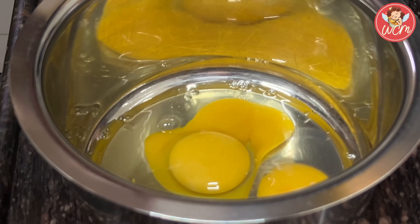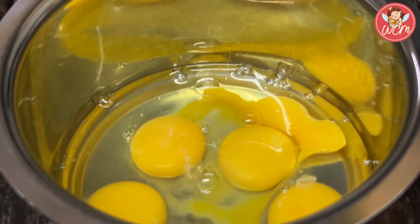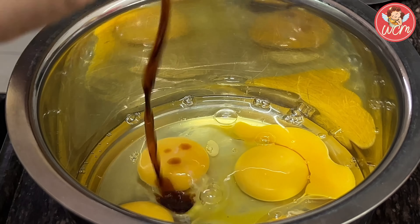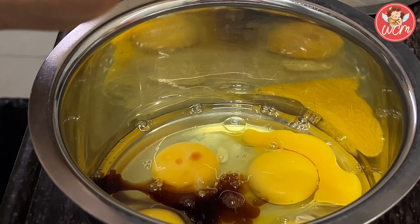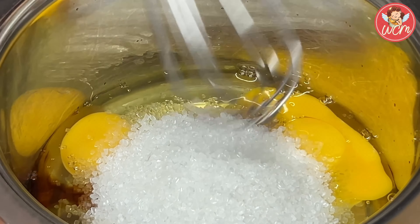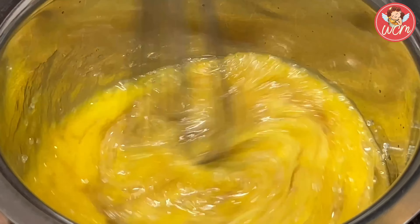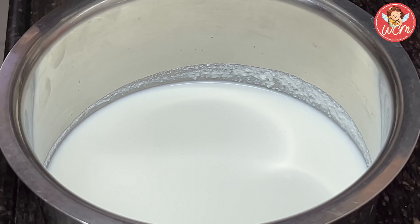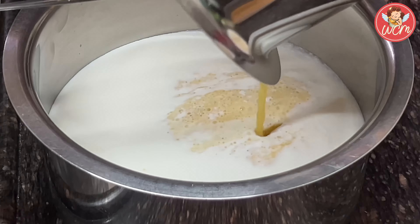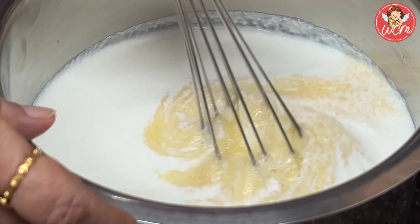First, in a vessel, we will break the eggs — all 5 of them — and then once the eggs are broken, we shall add the vanilla essence. Be a little generous with the vanilla essence so that the eggy smell is not there. Add in the sugar and we will now start whisking. Whisk very well till all the sugar has dissolved. Once the sugar has dissolved, we will add this mixture to the full fat milk. Slowly and nicely, give it a good whisk as well. See that the mixture is really well mixed.